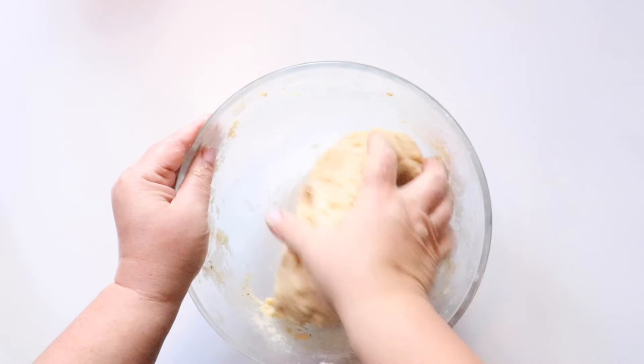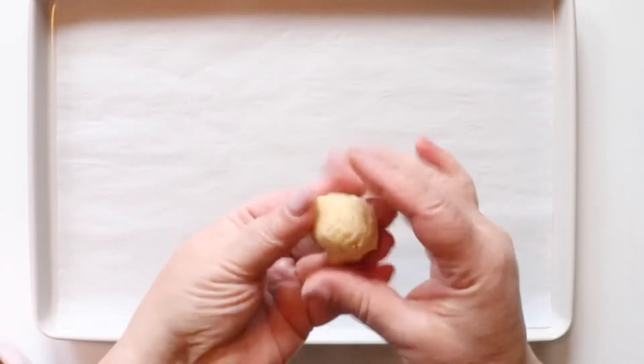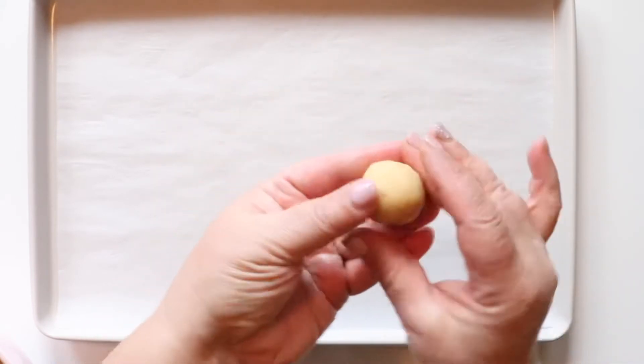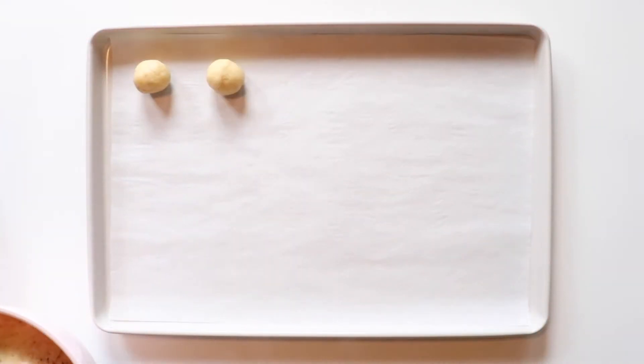Here is what your cookie dough will look like once it's ready to rest. After it's rested, we're going to use a cookie scooper — it helps with making perfectly round balls for the baking tray. You want to set them just about an inch or two apart from each other because they do tend to spread out a little bit when baking.